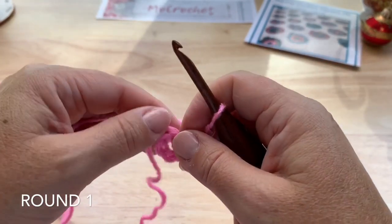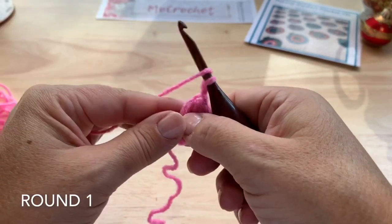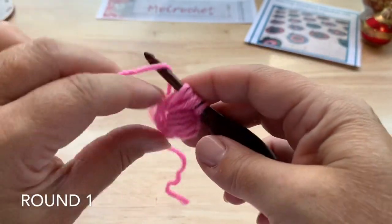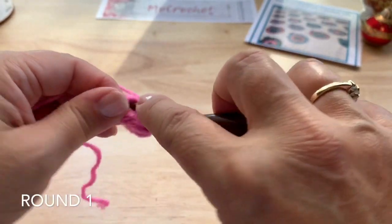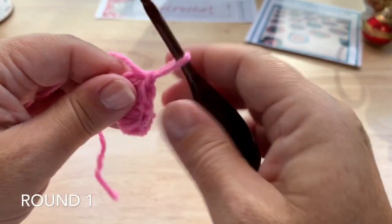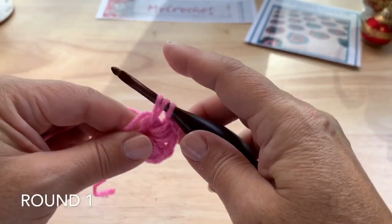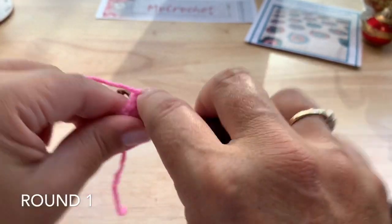We are going to work 5 more puff stitches into the ring, for a total of 6 puff stitches. For the next one, yarn over, insert into the ring, pull up a loop. We want to keep these fairly loose so it's easy to pull through at the end. That's 3 times for 7 loops, once more — 4 times for 9 loops on the hook. Yarn over, pull through all 9. Chain 2. You don't want them too tight, but also not too loose or too long or they will get sloppy. Try to keep each loop the same height as the previous loop.